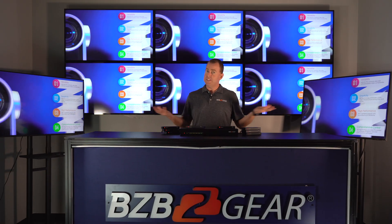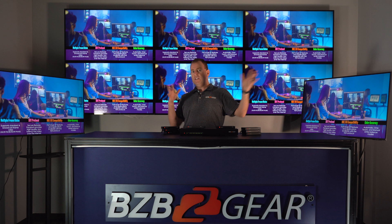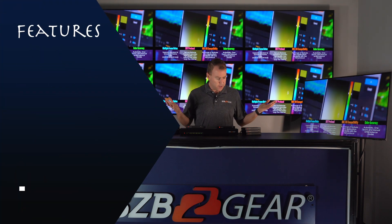As you can see, we have it set up and ready to go. We have our BZB Gear video displaying on multiple TVs here. If you have a different setup, you're going to have TVs all over the place. It's good for short range, long range, and it's very plug and play.